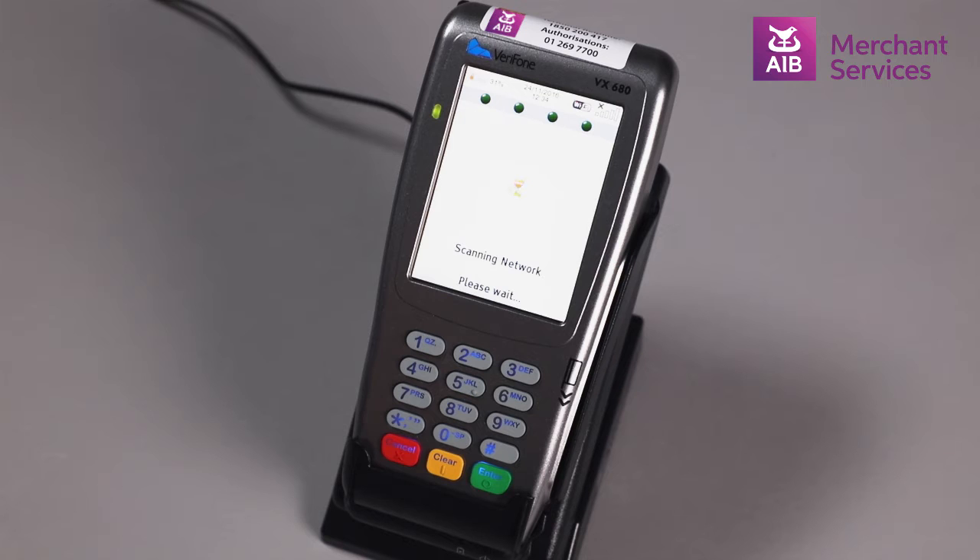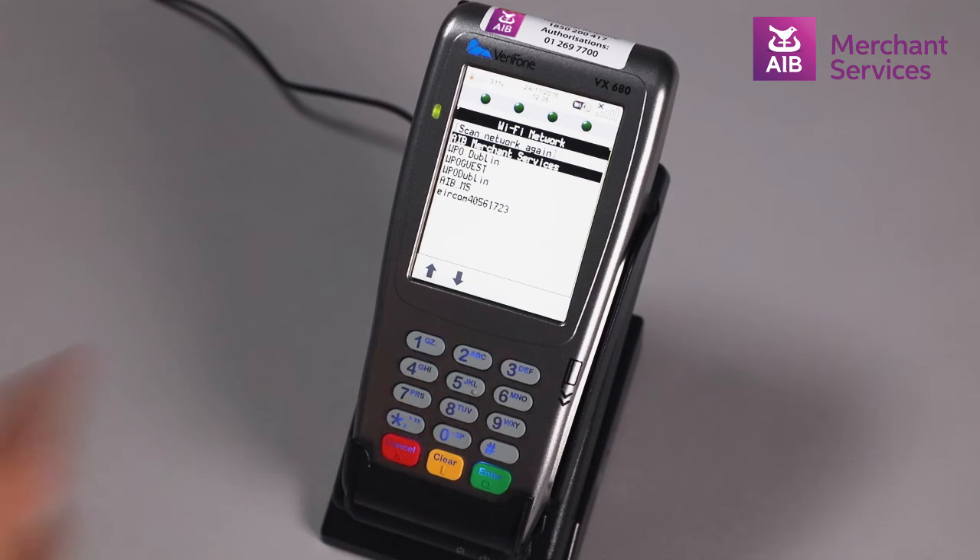At this point, it will scan all networks in the area and show you what is available. Pick the most appropriate one. You will then be asked to add the device profile and press Enter.